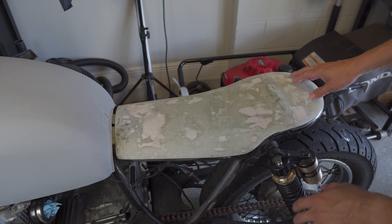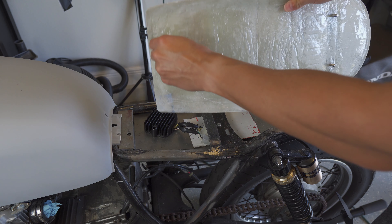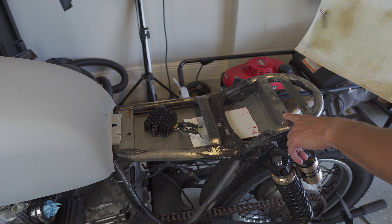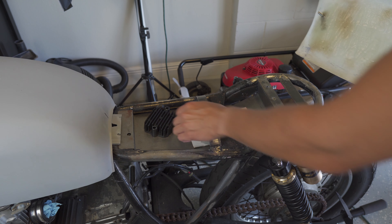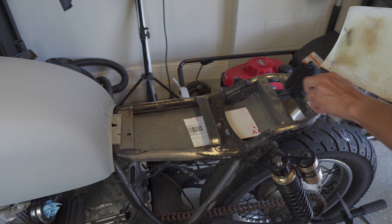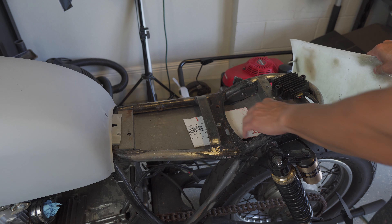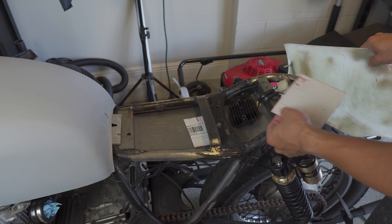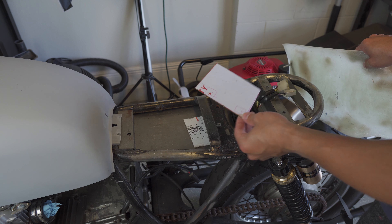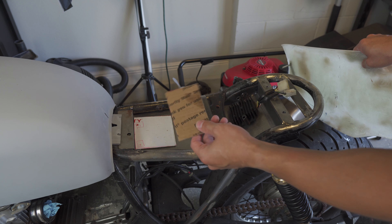Let me show you how it hooks onto the bike. I have one post here and two posts back here for the hole in the front and the two holes in the back. I also have some additional cross bracing. I've been trying to figure out placement of all the different parts — I was thinking about putting the rectifier back here, but now that I'm building the battery box somewhere else, I'm going to use a bigger battery than I expected. I was thinking about using that four-cell anti-gravity battery.